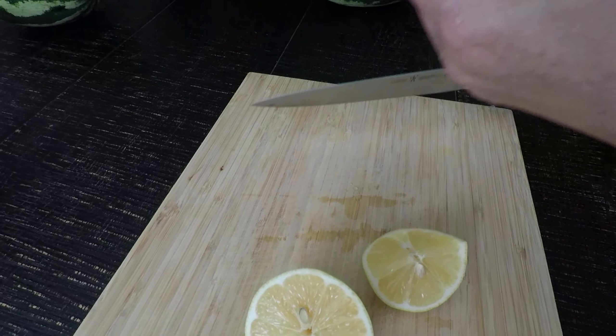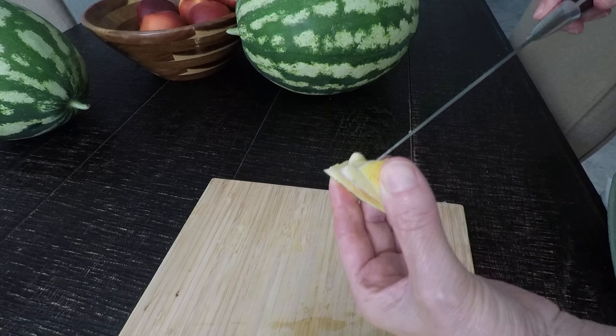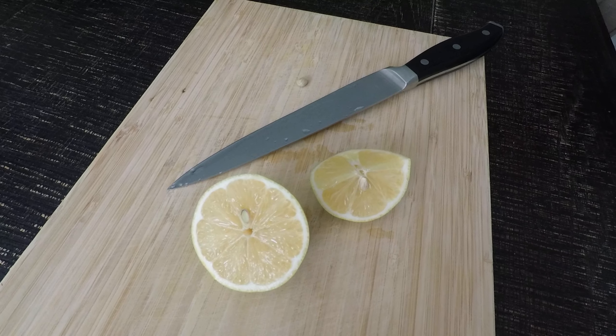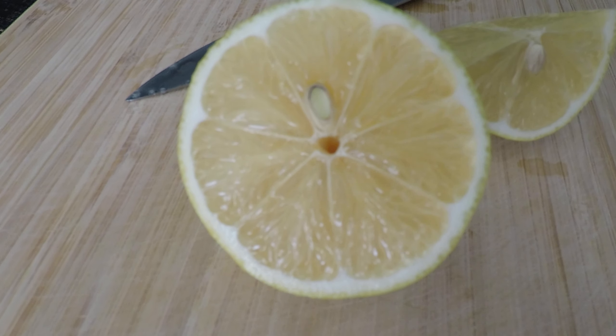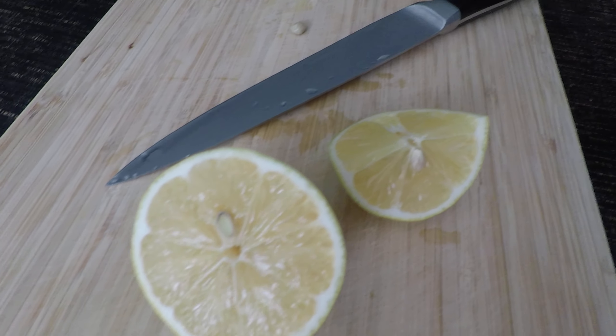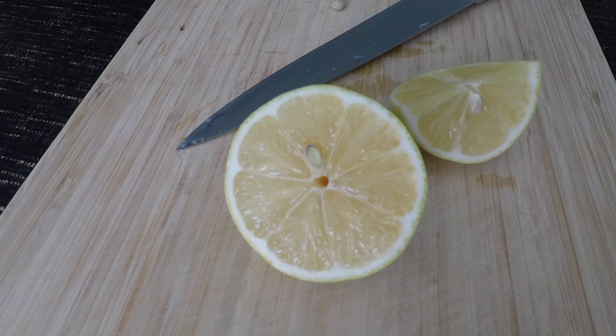Not sour at all — tastes actually very nice, it's almost sweet. Wow, this is our first lemon from our lemon tree! Maybe too sour for you? Okay, so it's a matter of preference.